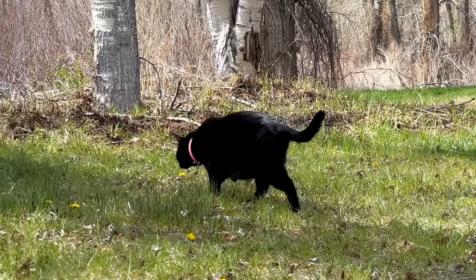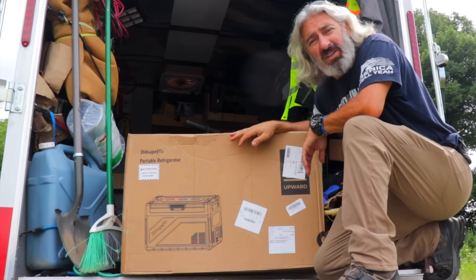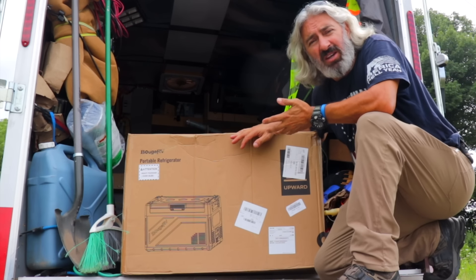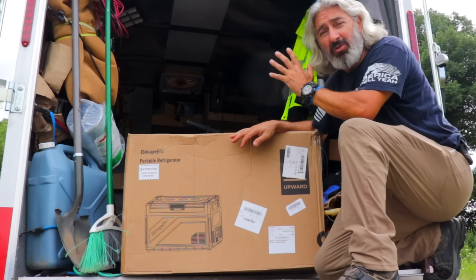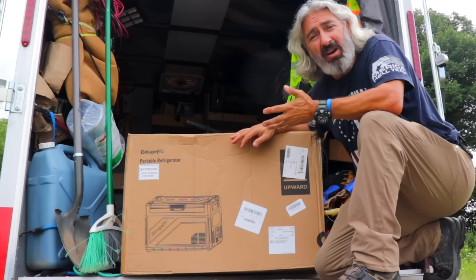A few months ago while I was in the desert, I upgraded my solar system in a trailer. After I did that, I began thinking it would be a great idea if I added a refrigerator or a freezer to the trailer because now I have the power.